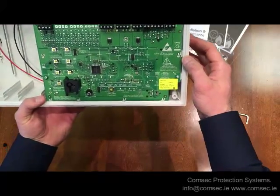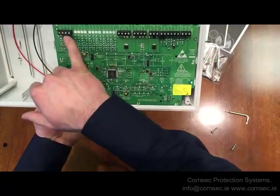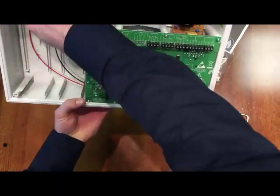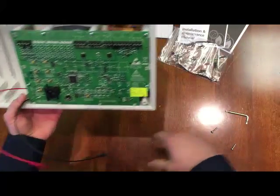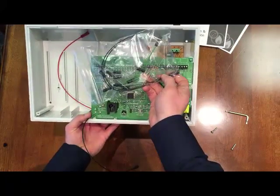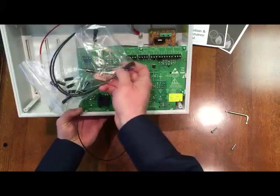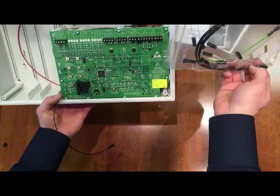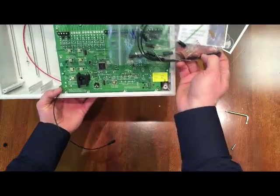Generally that's what it looks like inside — you have your connection terminations, plenty of space, and your batteries go in here with good long leads. A cable tie comes with it to secure your batteries — generally 12-volt 2.2 amp-hour batteries go into this, but obviously you'd need to measure your consumption required for your standby time.